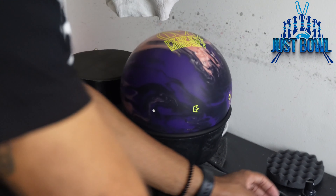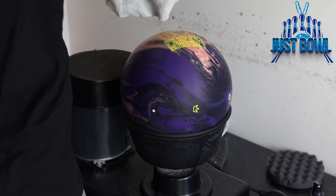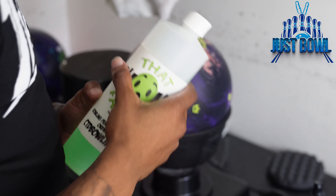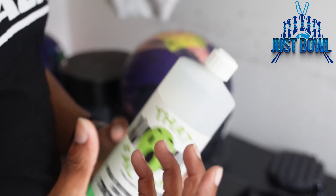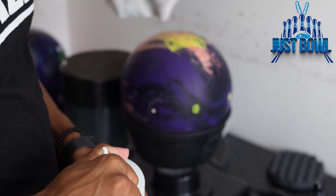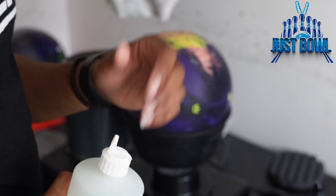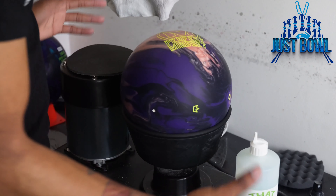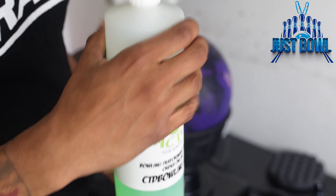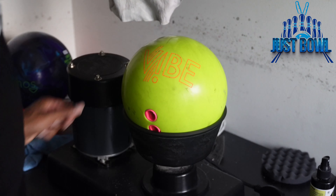We've used regular water and Life After Death — a ball cleaner and life extender, really good product. I like to always finish off my bowling balls with Wow Factor by CTD. It's really just something to help put any performance back that you may have taken out while cleaning. Same thing — I'll spray a little bit, do five on each side, and then we'll be done with the Perfect Mindset.